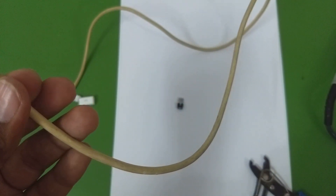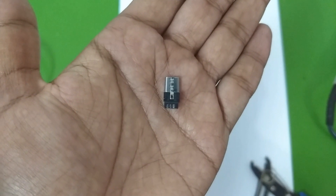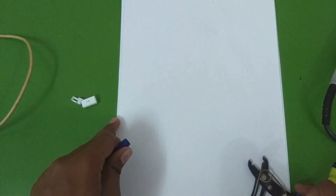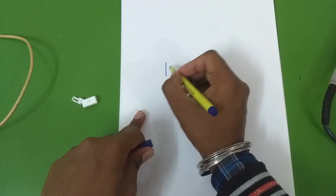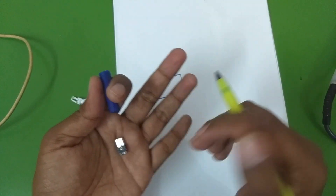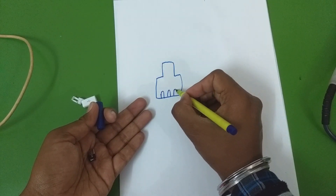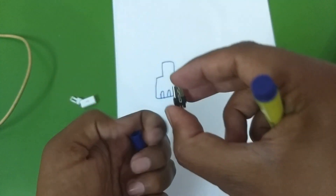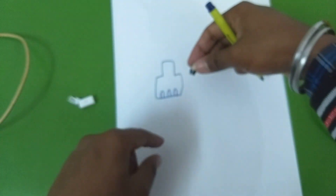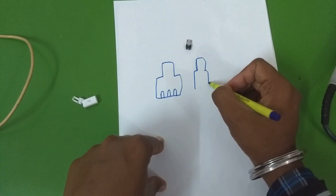Let me draw a simple diagram to help you understand how to connect these wires. If you hold the connector so you can see the three solder points, let's draw the connector like this — here are the three solder pads. Now if we flip the connector to the other side we can see the two solder points, so let's draw them as well.